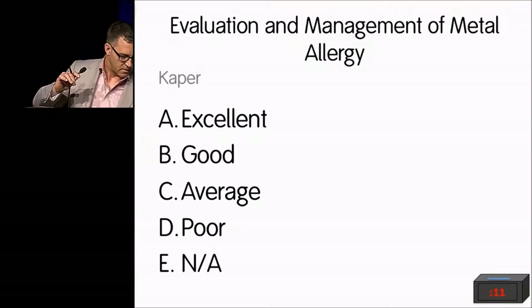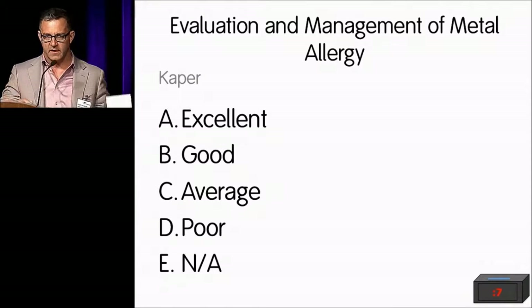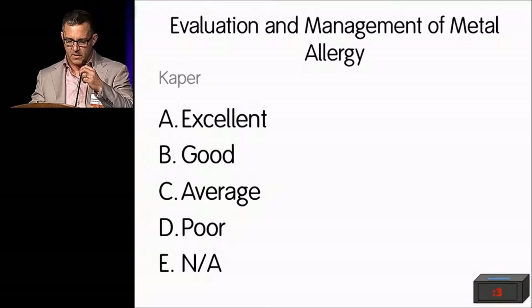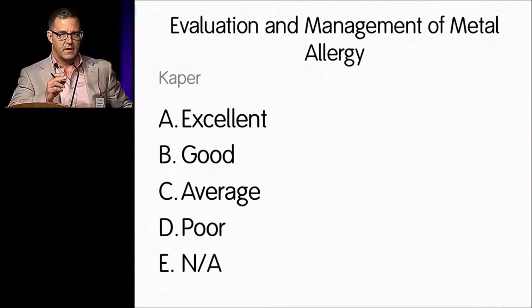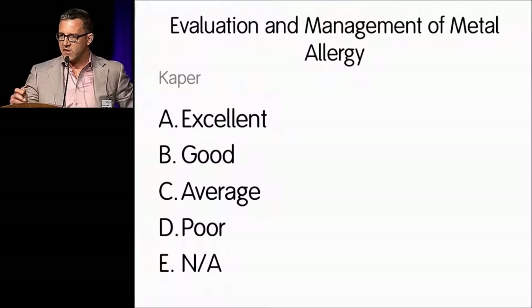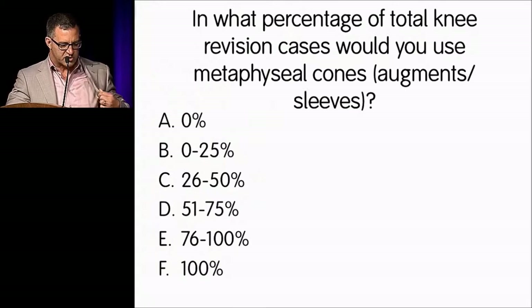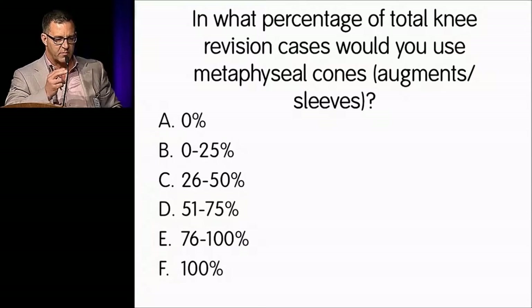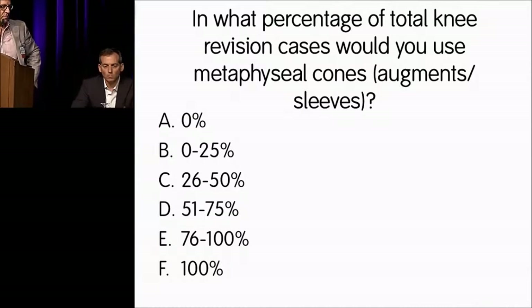We're going to do a couple of questions for the panel. I invite you to engage the panel, and then we're actually going to skip the case reviews. Any questions from the audience? I have a question — two of you mentioned the role of arthroscopy following knee replacement. Can you go down the panel and tell me what you think the role of arthroscopy following knee replacement is?